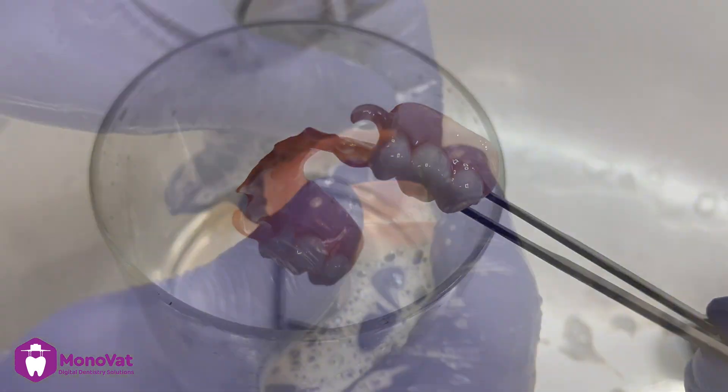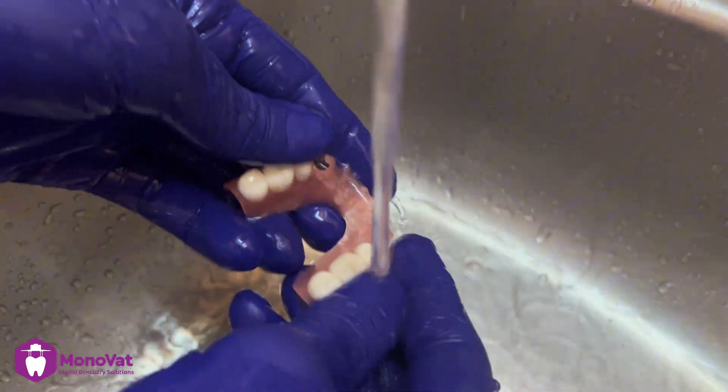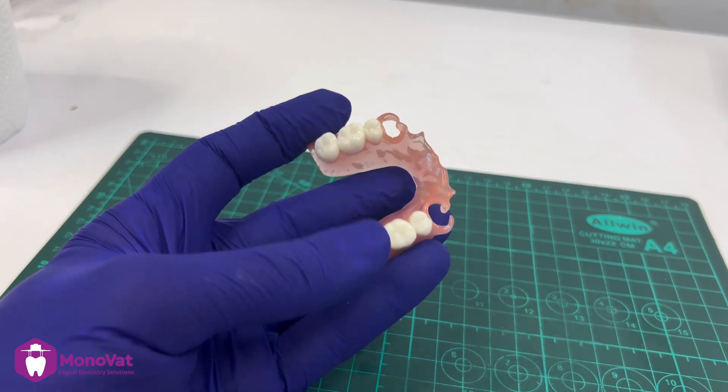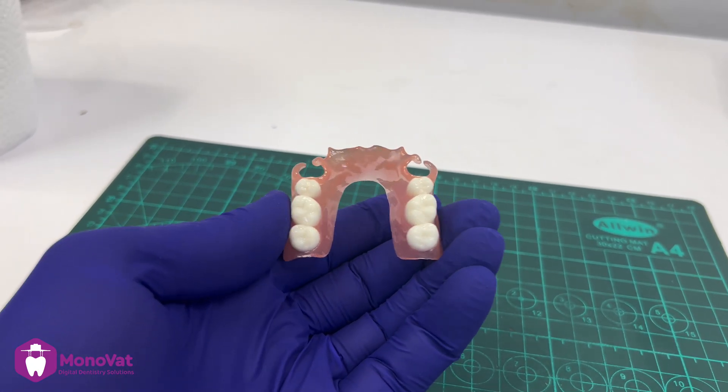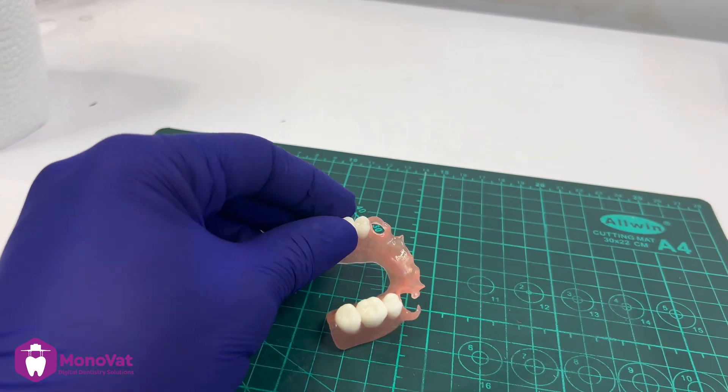After that, we can wash the denture using water and soap, and it will be ready to deliver to the patient. The candy coat gives it this shining view and protects the denture to last long.